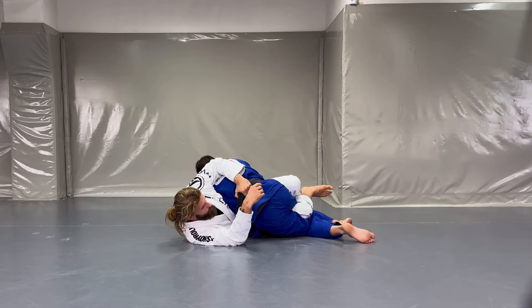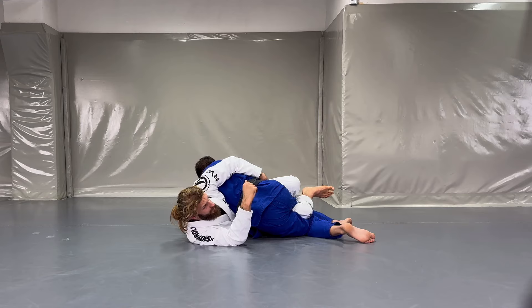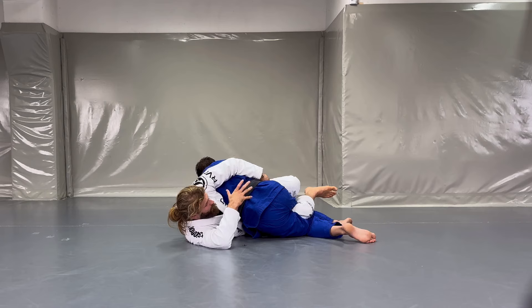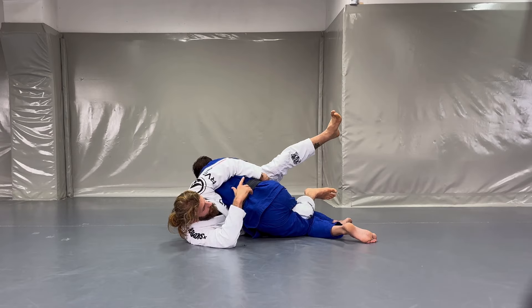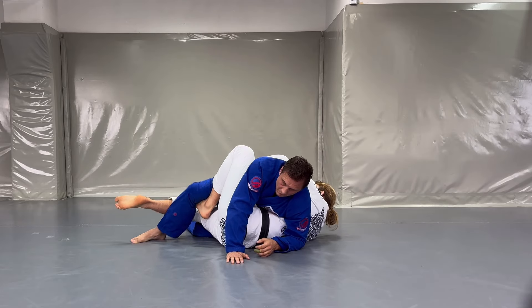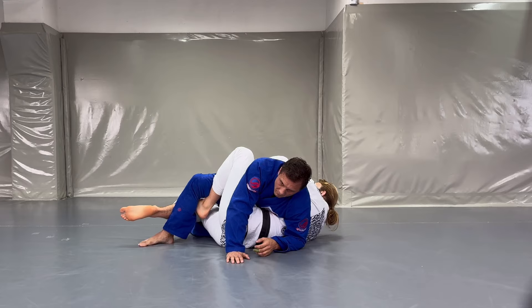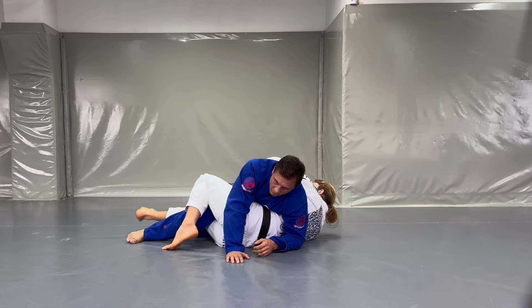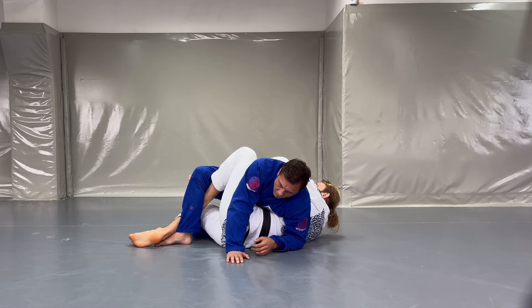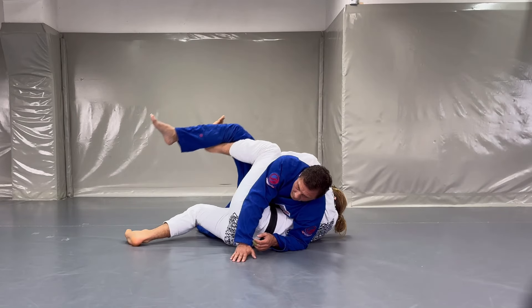Once I'm here I can stay with this control. Some people like controlling the lapel, some people like controlling the belt — controlling the far hip will be totally fine. Now when my opponent breaks his hips to the ground — hips sideways, not up — I want to use my free leg to enter my hook. The free leg goes underneath the knee, and I can help myself with my other leg, bringing his leg a little bit closer to bend the knee so there's proper space for my hook.